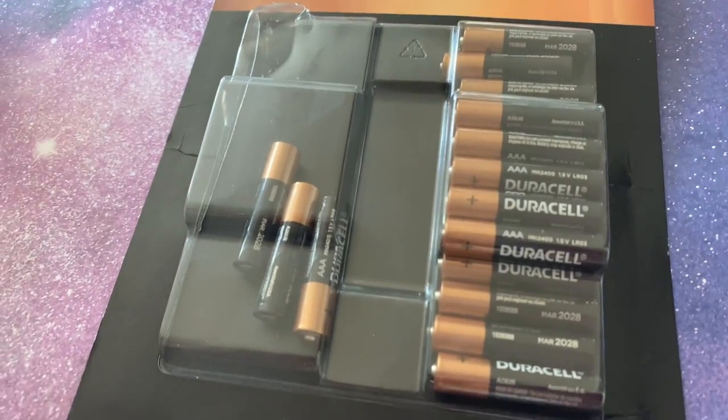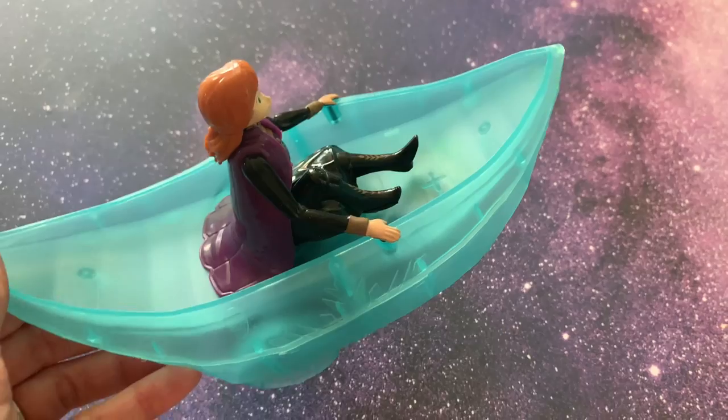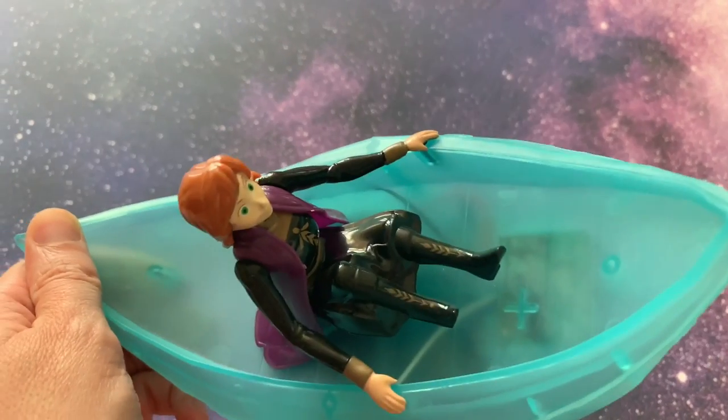Next we have to add some batteries. All right, we've got the batteries installed now.